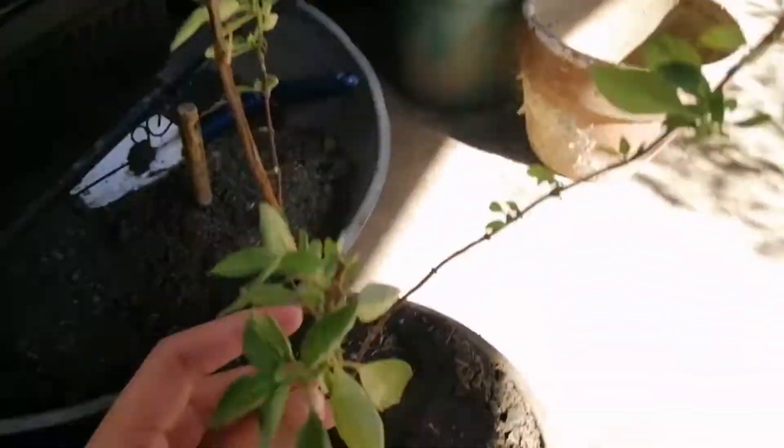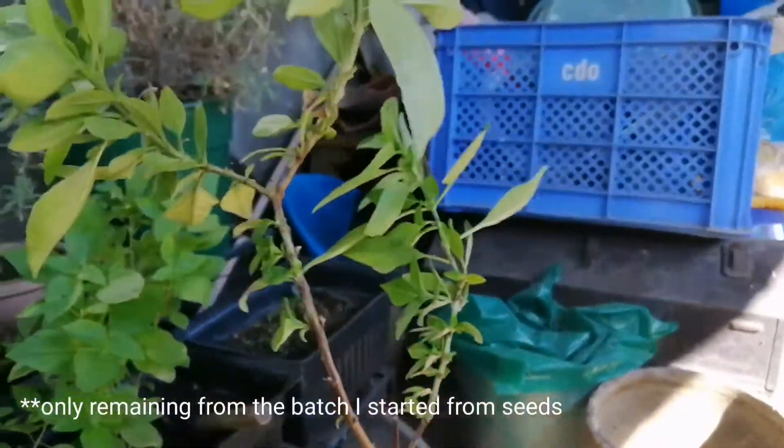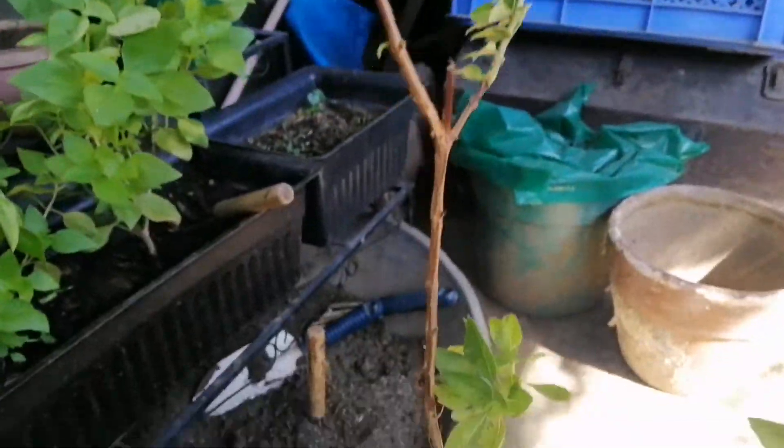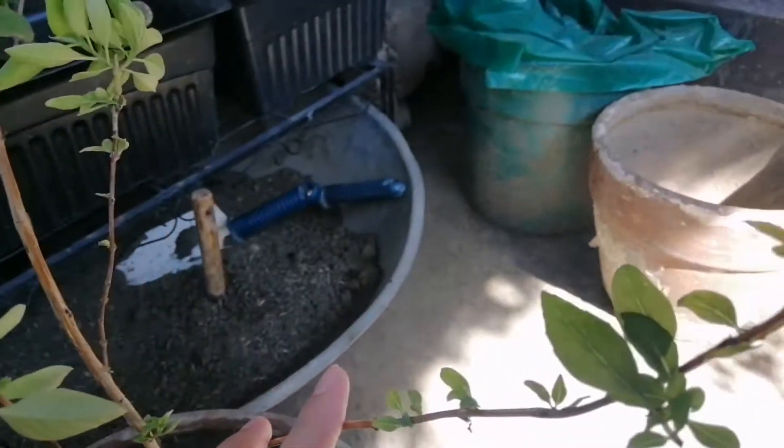This plant is the only remaining basil plant, and it actually also flowered, but it started to recover. As you can see, there are now new growths over here and also here.